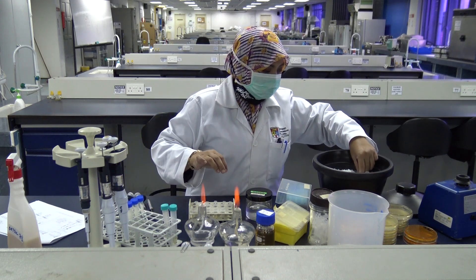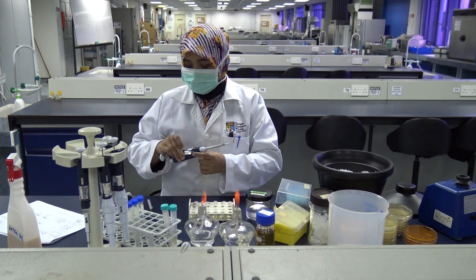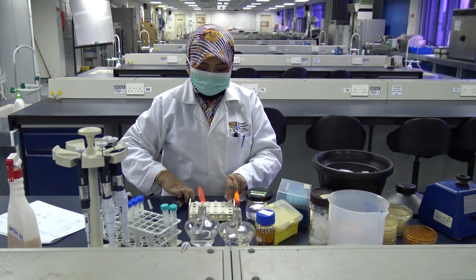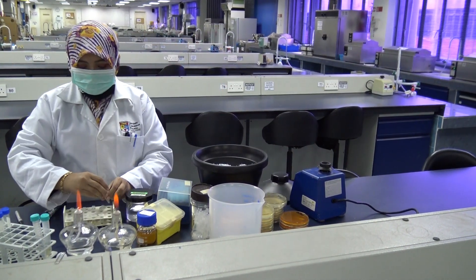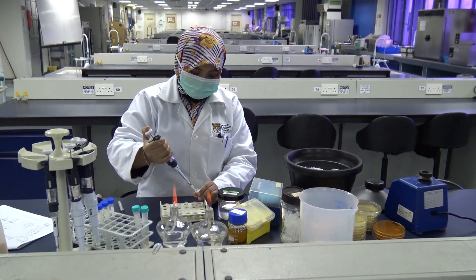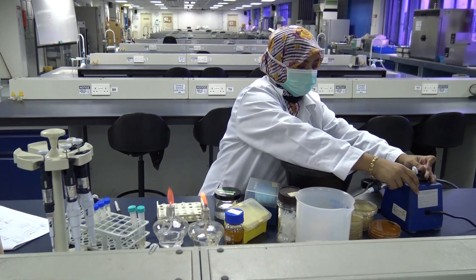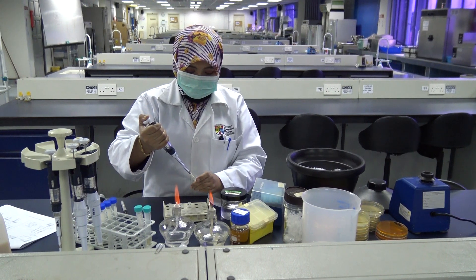Go back to your original tube of the recipient cell, E. coli 1, and take out 100 microliters and add it to the first dilution tube. This will give you your 10 to the minus 1 dilution. Vortex, then take out 100 microliters from the first tube and transfer to the second tube — this will give you your 10 to the minus 2 or 100-fold dilution. Carry on until you have completed all 5 dilutions.